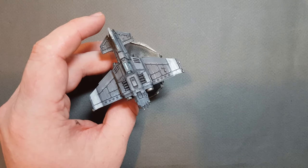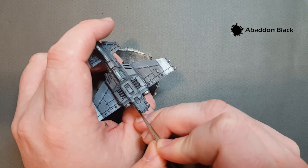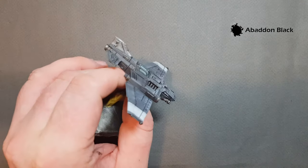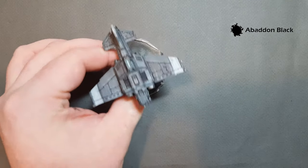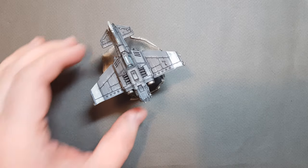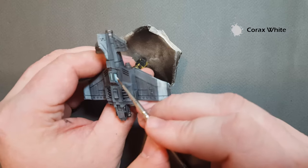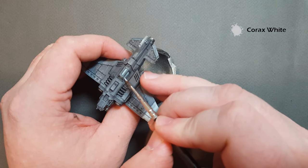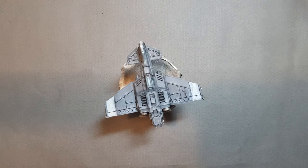The last thing I'll go in and do is put some black on the nozzles of the lascannons just to separate them from the rest of the plane — a nice simple effect. Then I'm going to take a little bit of Corax White and put a nice thin line down the cockpit because it gives a bit of a reflection and also clears up where the contrast paint hasn't quite dried the way you want it to. And that's the Thunderbolt fighter now complete.